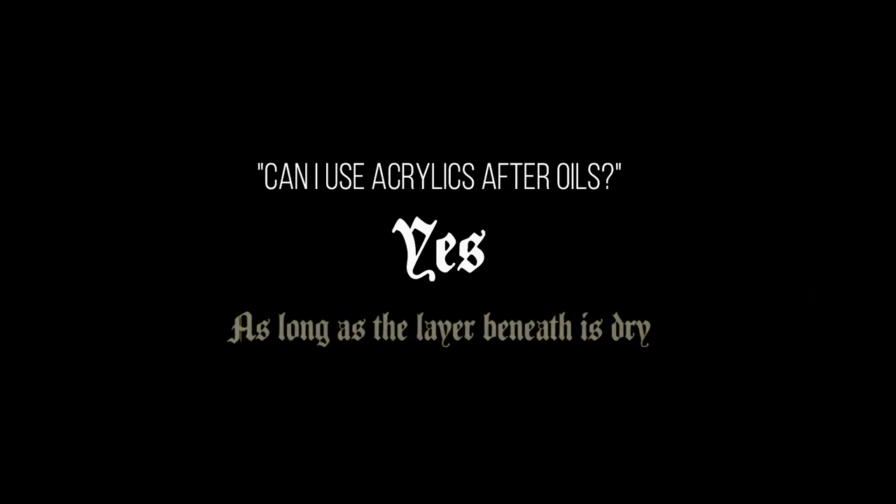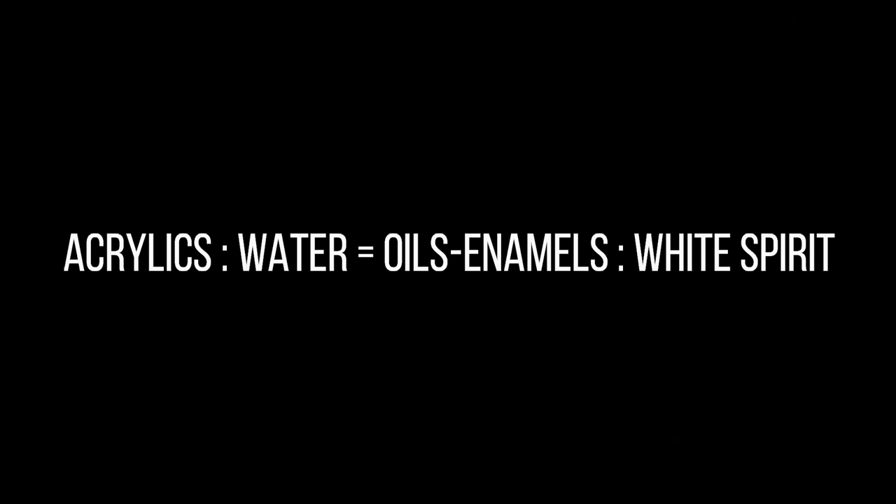Question number 2: can I use acrylics after oils? Assume that the layers are completely dry and you're not mixing them — absolutely yes! The videos I'll be sharing with you in the future will contain many different recipes and characters painted in different ways, to show you there is no such thing as a pre-established way to paint. The important thing to remember is to respect the drying times and don't mix the colors that work with different mediums. Remember the simple equation: acrylics stand to water, as oils or enamels stand to odorless white spirit. Don't mix these colors while they're still drying, and nothing bad will happen to your paint job.